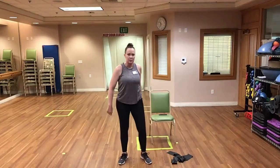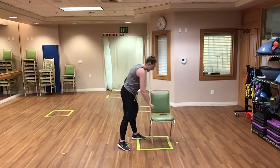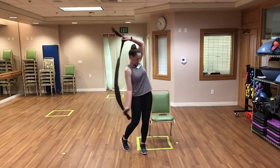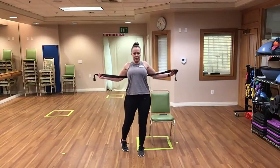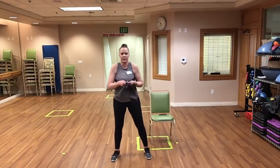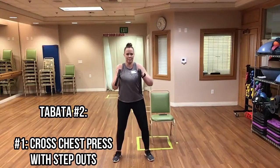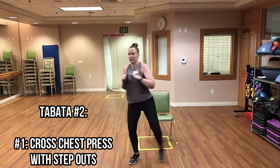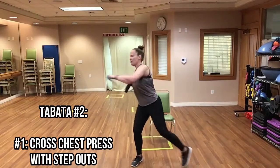Grab your band, put it behind your back. Starting with crossover presses with step outs. We'll start in 10 seconds — get those bands ready. Here we go, in three, two, one — begin! Great, good job, keep it up!